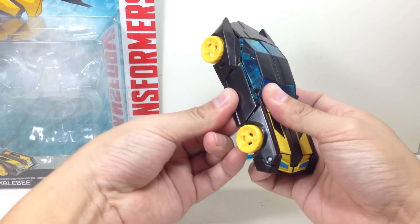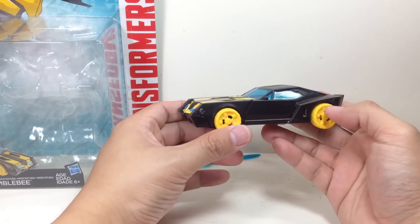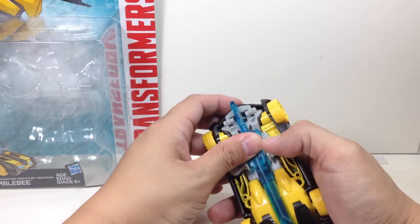Tab the doors in. There is Night Ops Bumblebee in his alt mode. The sword stores in the same place as the original Bumblebee.